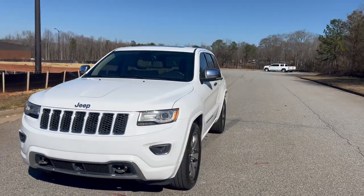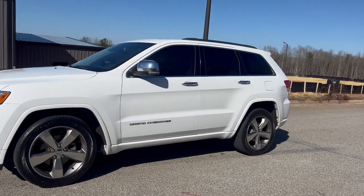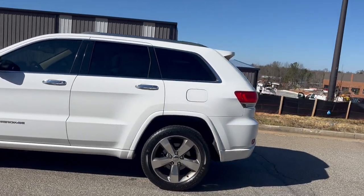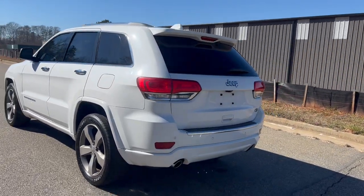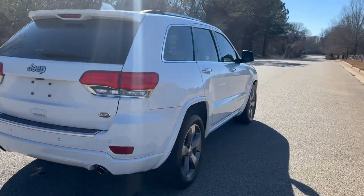We're going to do a quick walk around on the 2015 Jeep Grand Cherokee Overland Edition. This vehicle's got 142,000 miles on it. It does have heated leather in the front and the rear, panoramic sunroof, backup camera, and navigation. The paint's in good shape and the car drives really well. We're going to go ahead and get to this walk around, get to the inside, and do a quick test drive.